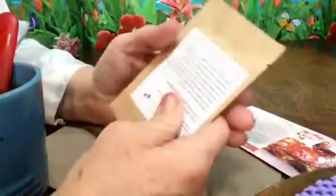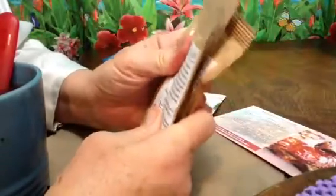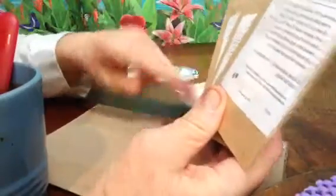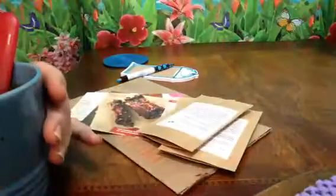I am really happy with this little spice subscription — Raw Spice Bar subscription. I'll post the information below. It's very reasonably priced — six bucks. I like it a lot. Thanks for watching.